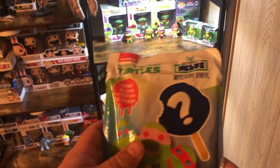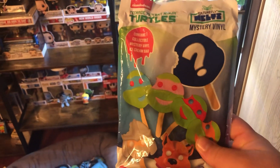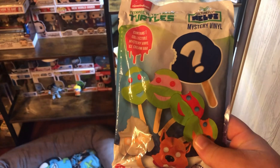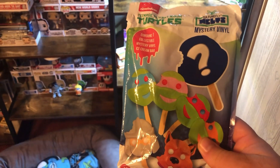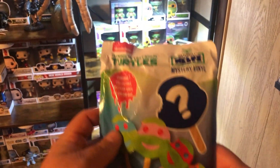Let's do a Turtles Mystery Vinyl Melt unboxing today. If you hear snoring, there's a sleepy Gojira in here today. She's not worried about these videos.